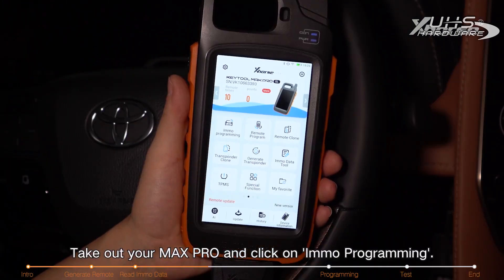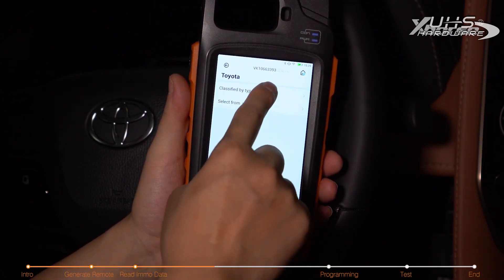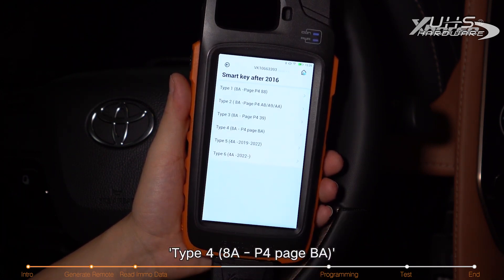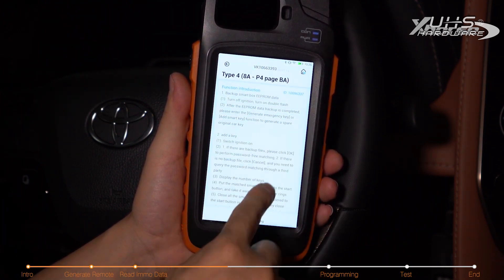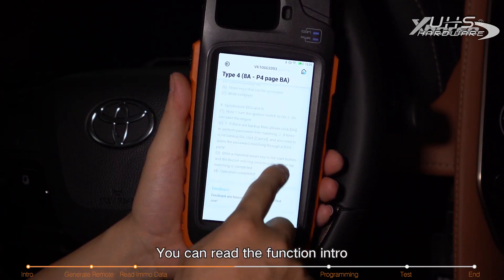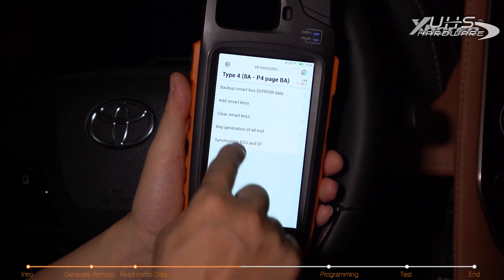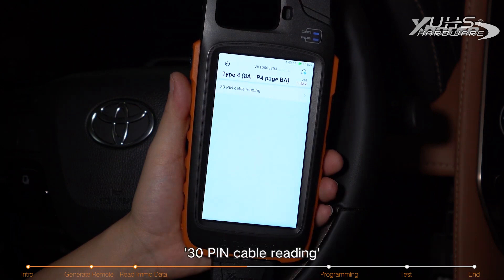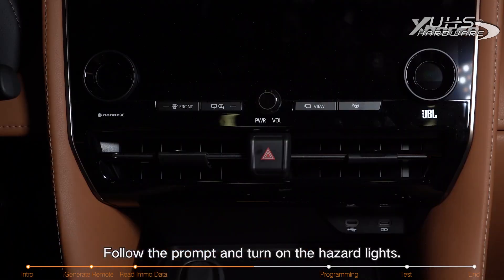Take out your Max Pro and click on IMMO programming. Select Toyota, classified by type: smart key after 2016, type 48 AP, for page BA. You can read the function intro and then hit IMMO programming. Select backup smart box EPROM data, 30-pin cable reading, and follow the prompt to turn on the hazard lights.